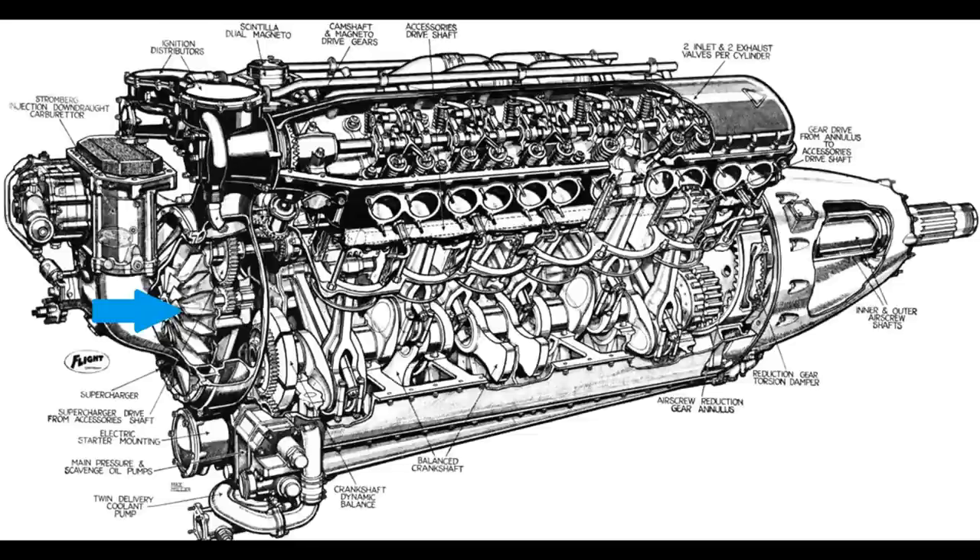The problem here is that if you gear the supercharger to provide 52 inches of manifold pressure at sea level, then as soon as you start climbing, you'll start to lose power about 1 inch per thousand feet. So in this case, at only 12,000 feet, the engine will only be able to generate about 41 inches of manifold pressure. That loss of power relative to the 52 inches at sea level would be massive and would put the plane at a huge disadvantage.